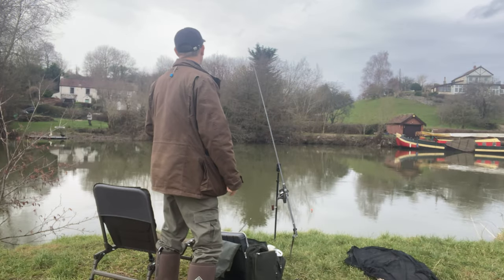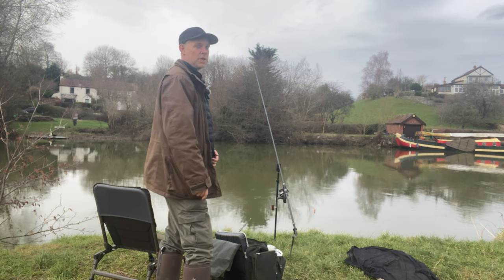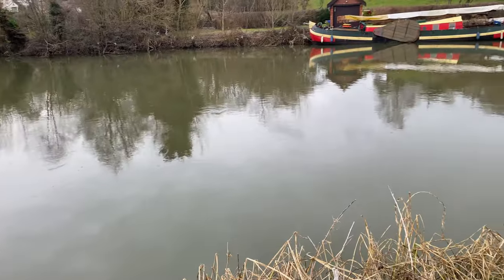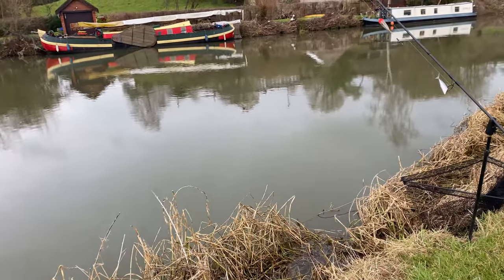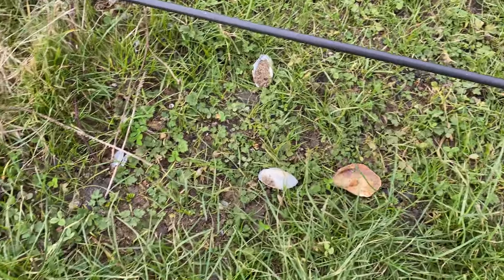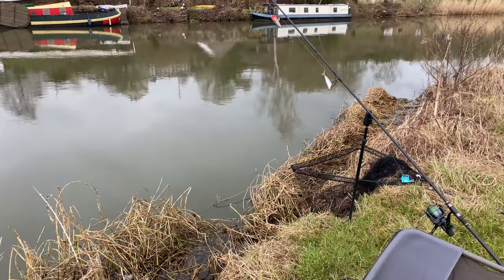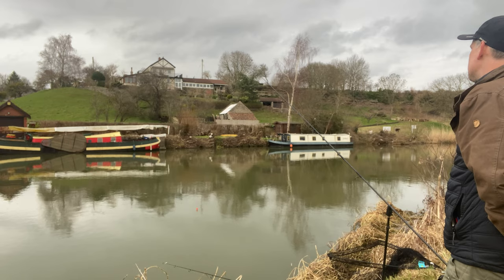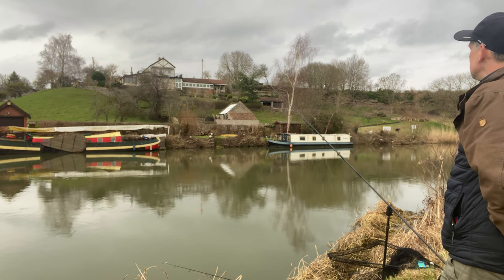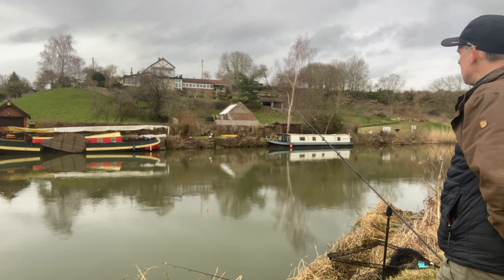Right, an hour's passed and nothing's going on, so I'm just going to move down to the next corner where it's a little bit slacker, a little bit shallower. You can see it slows down a little bit more - I've got much more of a slack. I'm obviously not the only one that fishes here, because there are shells on the bank - otter? As I say, I've only got an hour left. I've got to go and pick up my son. In the winter these fish can sit there dormant, doing nothing for weeks on end, so you do sometimes just have to get mobile and find them.